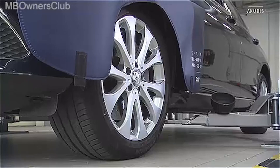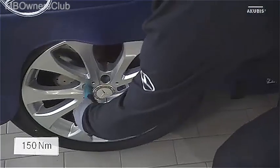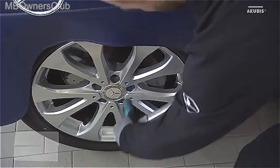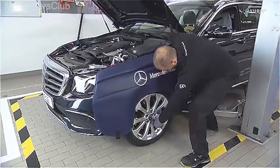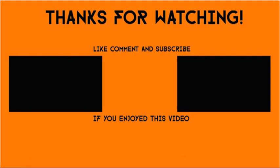Now lower the vehicle completely. In the last step, tighten the wheel bolts crosswise to the vehicle-specific rated torque.